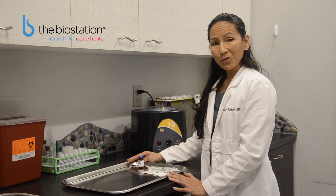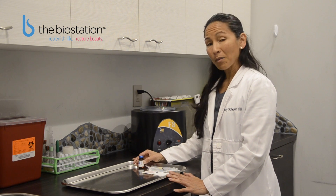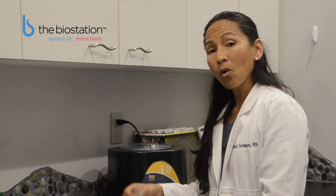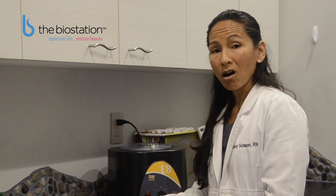Today we are going to talk about how to self-inject an intramuscular injection. When you receive your testosterone at home, it will have a safety cap on the vial — it will be plastic, and that will just flick off with the base of your thumb. You will need alcohol preps, or if you have rubbing alcohol with a cotton ball, that works just as well.